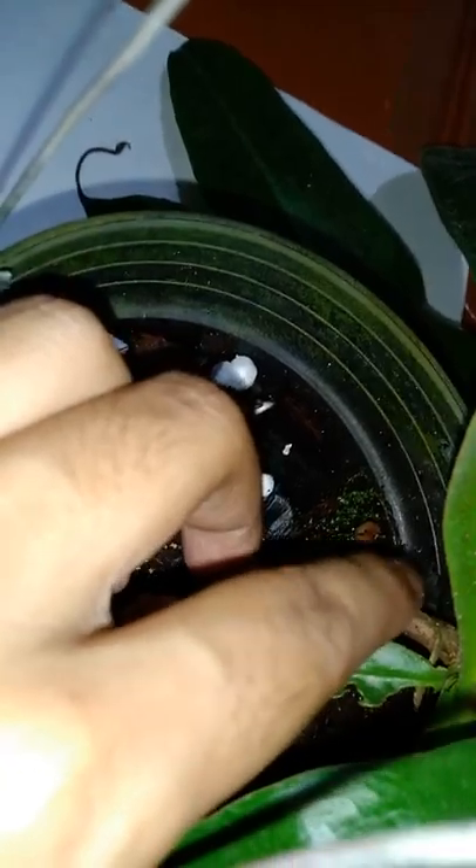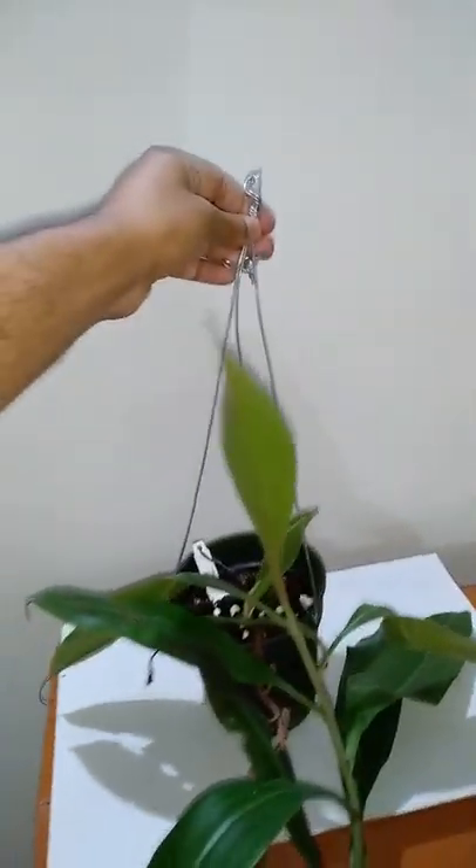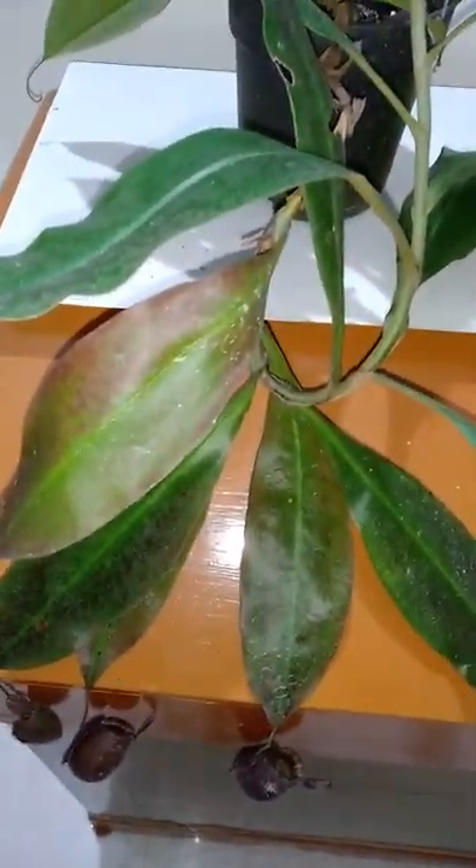I'll have to fill it up so that this new plantlet also gets some support. It is currently in a 5.5 inch pot and I have no plans to upgrade it now. The plant is vining and has gone pretty big, but I feel the pot will house this plant for maybe another year or so. I hang this pot like this.